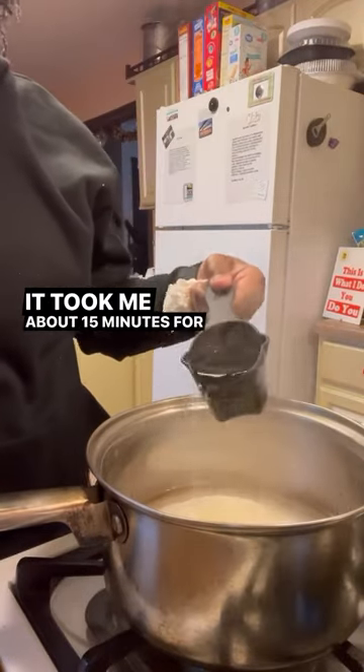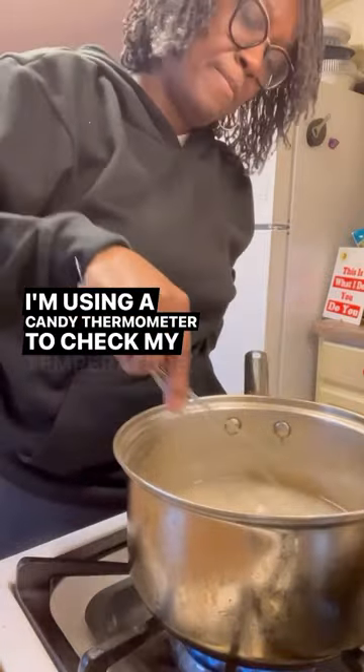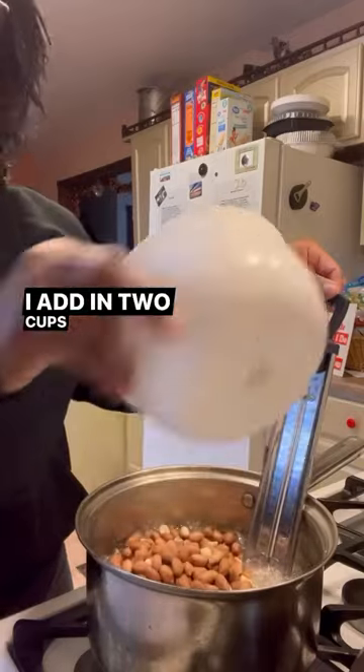It took me about 15 minutes for my temperature to reach 250 degrees. I'm using a candy thermometer to check my temperature. Once it reaches 250 degrees, I add in 2 cups of raw peanuts.